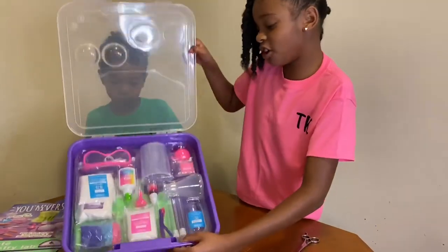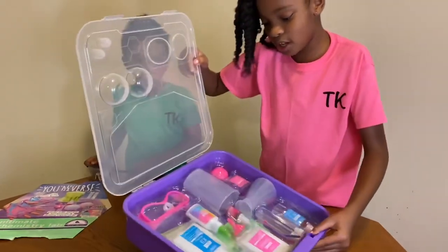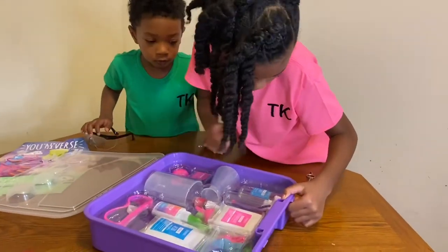Look you guys, look at all the stuff we have. There's a lot of stuff. There's test tubes. There's goggles. Looks like there's some oil.